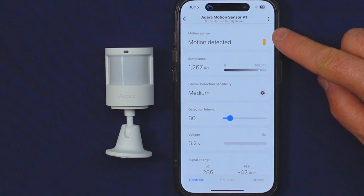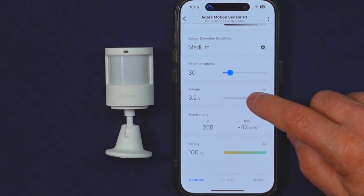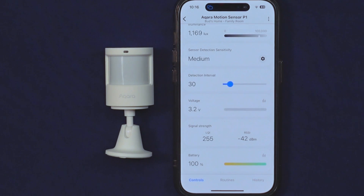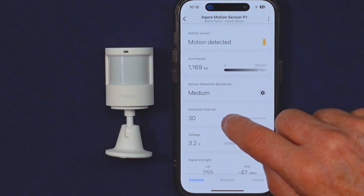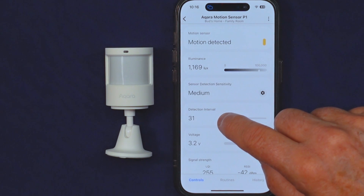For the custom edge driver link and installation steps, just click the link to our Bud's Smart Home website in the product description below. With the Acara P1 motion sensor in place, you have access to a plethora of features in the SmartThings app: monitor motion, illuminance, voltage, LQI and RSSI signal strength, and battery status. You can also adjust the detection interval and set the sensor detection sensitivity according to your preferences.